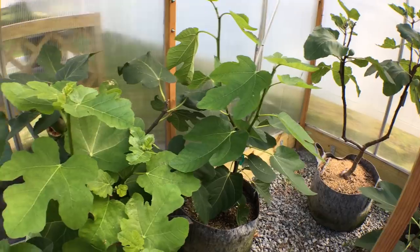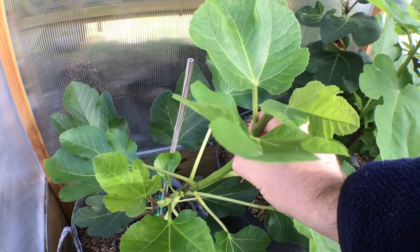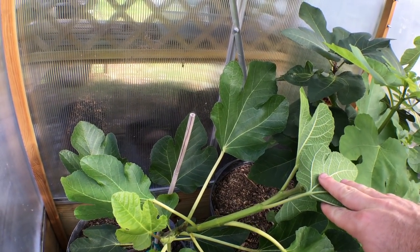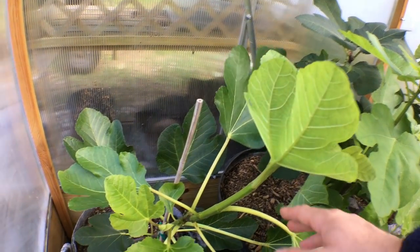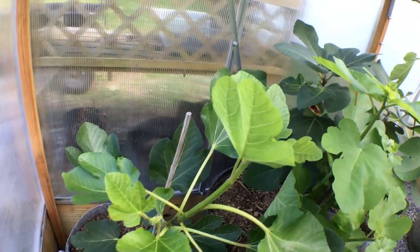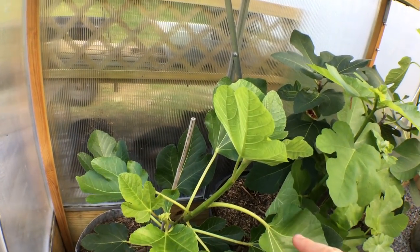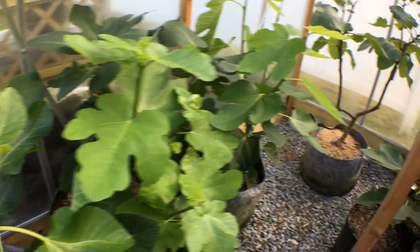This is one solution. Another solution would be to take this green growth and root it. If it's somewhat lignified, you could have more or less success - a semi-lignified branch is just fine to root. But if it's really green like this, you can very easily bend it, it's not hard in any sense. You can root this growth, but it's not going to last very long - you have to really cut it now.